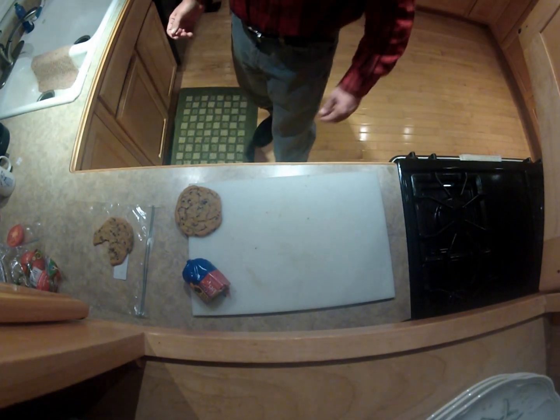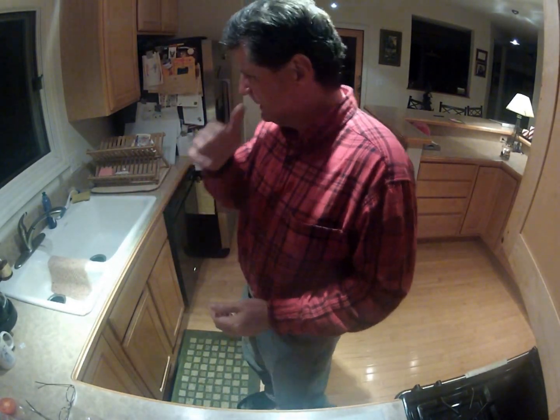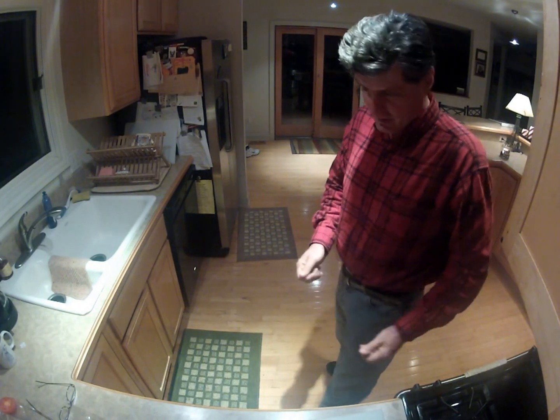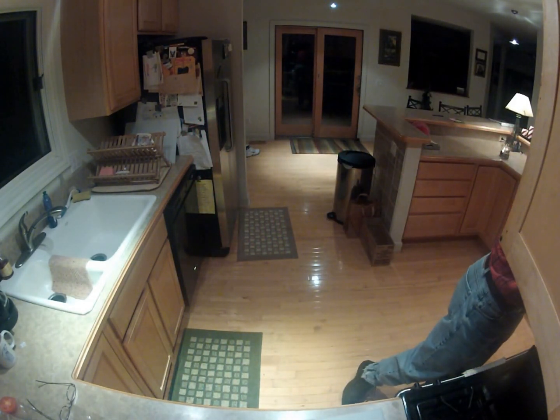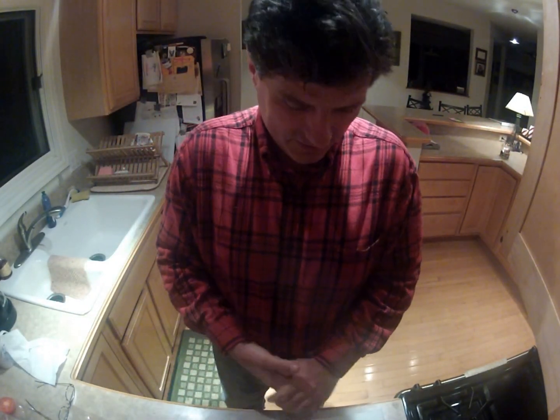My mother-in-law, bless her heart, would get those brown and serve rolls every Christmas and Thanksgiving and have everybody over. And she would repeat the same mistake — she would put the brown and serve rolls on a tray, stick them in the oven, turn the oven on, and they would burn the bottom every time. I guess it was just too tricky. Bless her heart, she was a sweetie.